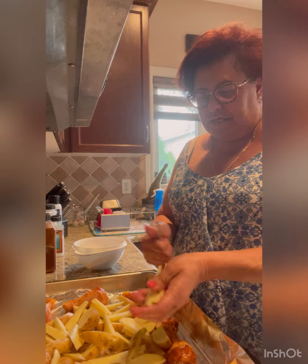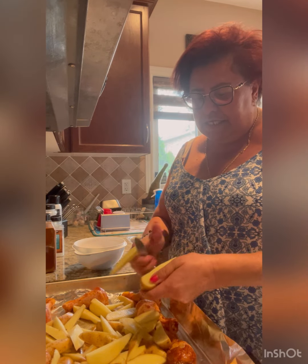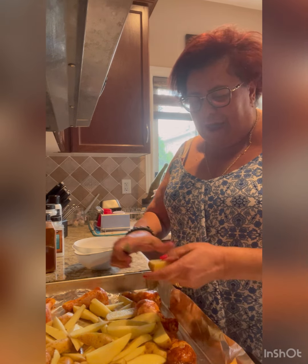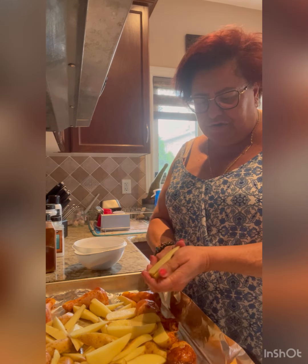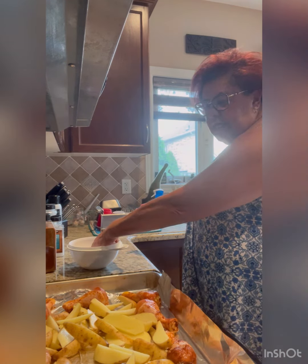And that's it — easy dinner. I love these one-pan dinners where you just throw everything in the oven. Make a nice salad on the side and we're good to go.